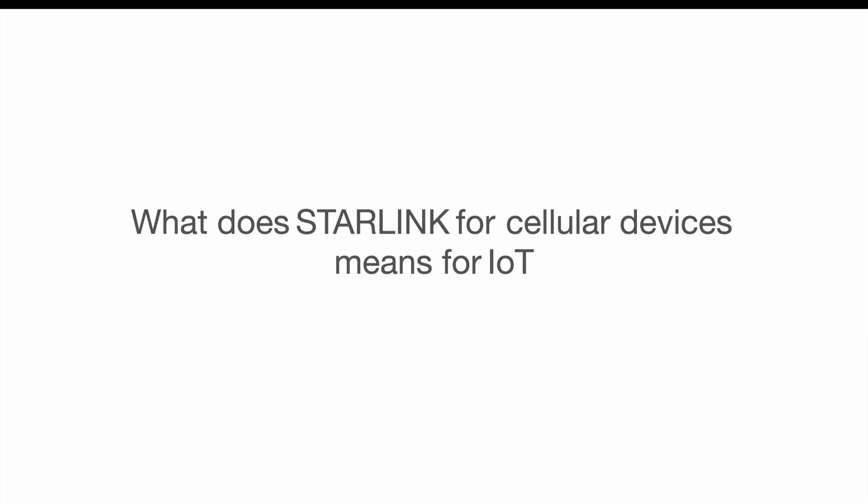Welcome to another video by Blueprint IoT. The topic of this video is what Starlink for cellular devices means for IoT. So let's take it apart.